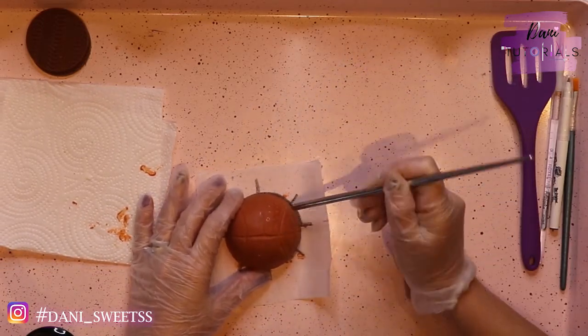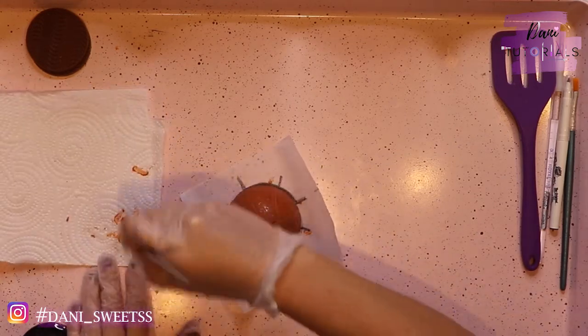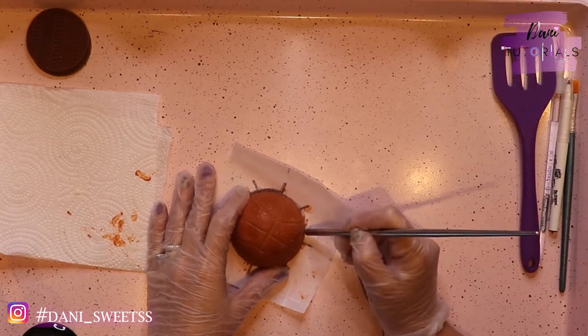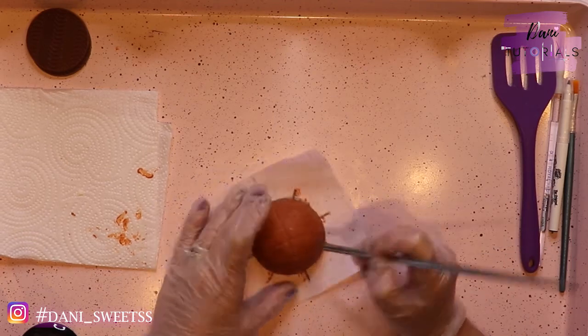I just heat up the back side — the thicker side of my metal chopstick — and then I make those little stitch marks that a baseball has. This one I wasn't showing you the whole thing, but if you guys want to see a little bit more of how I use the mold...